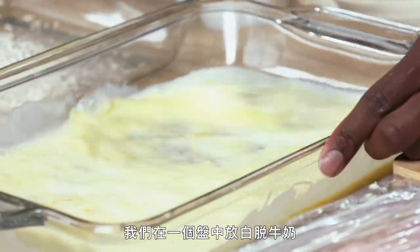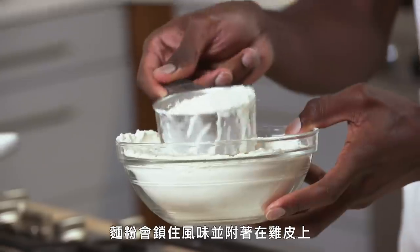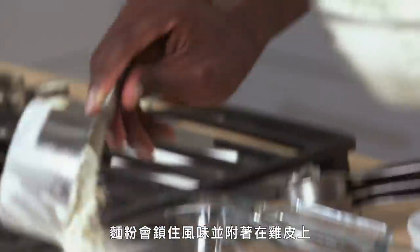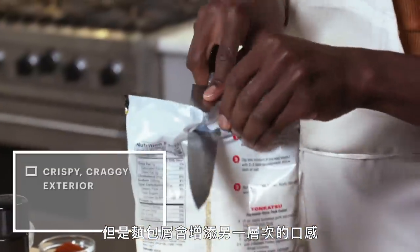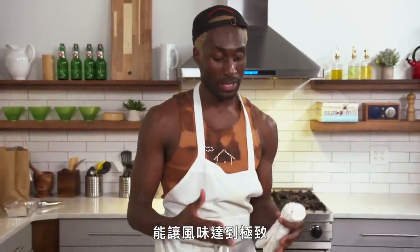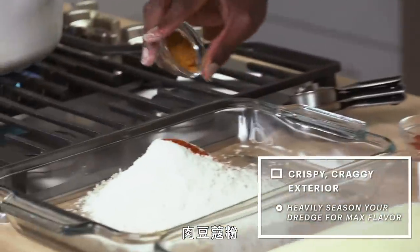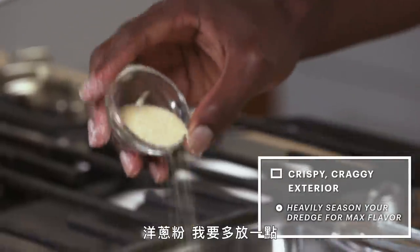We have buttermilk in one tray, then flour seasoning and breadcrumbs in another tray. Flour helps to seal in and stick to the skin of the chicken. What you get from panko is a little level of texture to make sure those pieces of crust are bigger and you're maximizing flavor. By also adding a robust blend of spices — cayenne, espelette, ground mace, paprika, onion powder — a really well-rounded mix of spices can take your fried chicken game up so many notches.